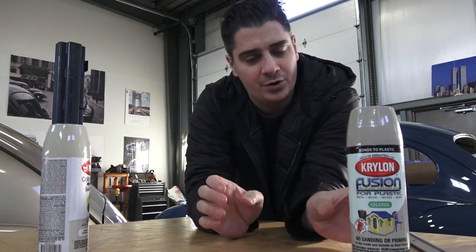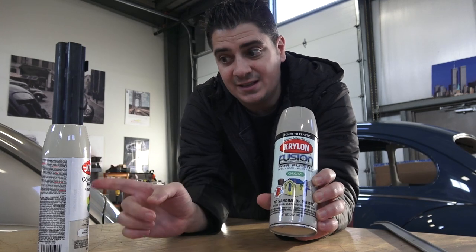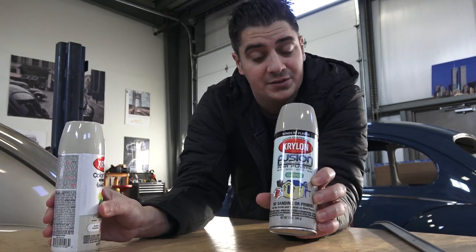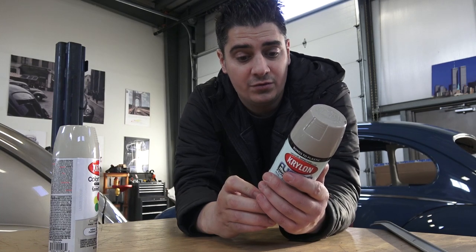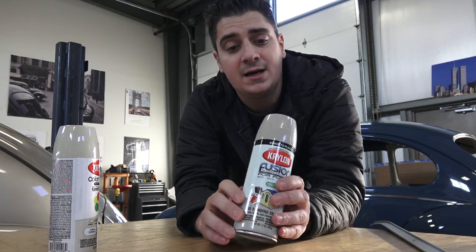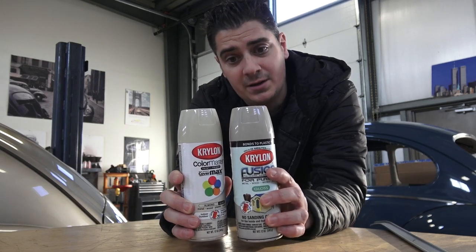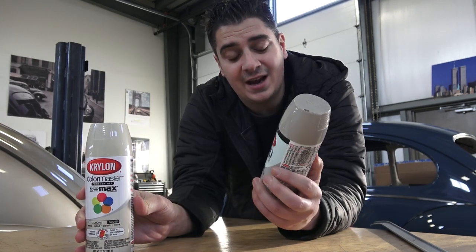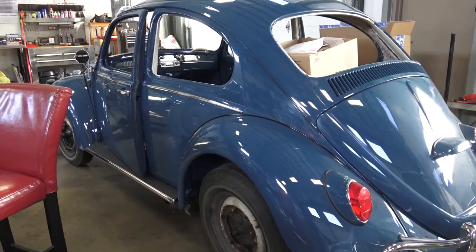I did come across another Krylon color right up against the Almond on the shelf — it's called River Rock 2323. It's a little bit grayer but still has a creamy look, and I think it's actually very close to the original colors.